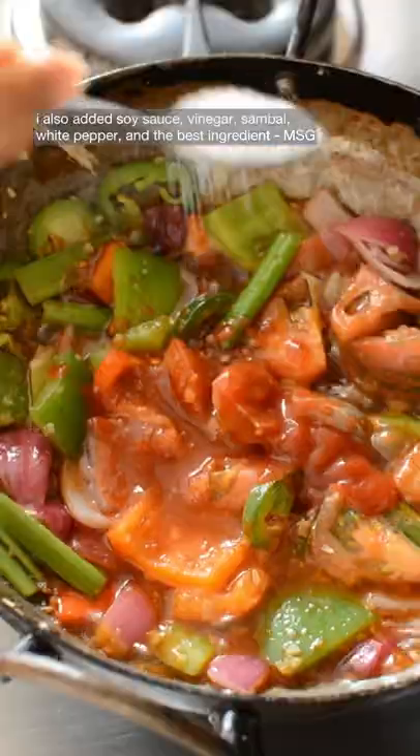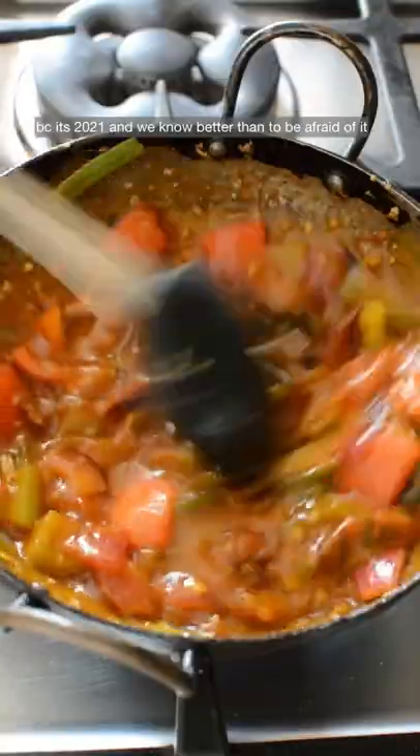I also added soy sauce, vinegar, sambal, white pepper, and the best ingredient — MSG — because it's 2021 and we know better than to be afraid of it.